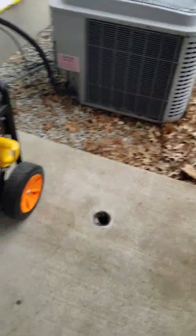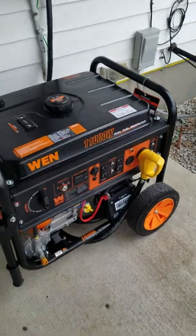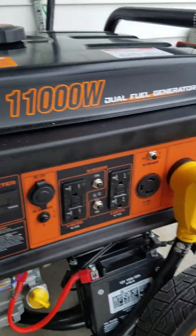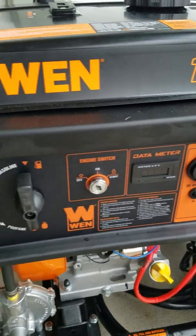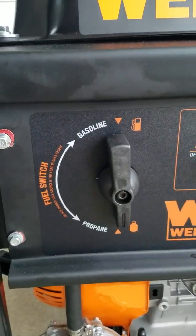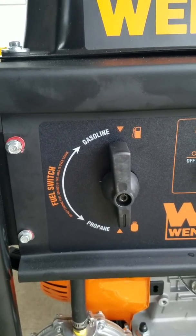So take the cover off — step one, set aside. On the front of this thing you've got this big yellow plug — that stays plugged in. And then you've got your key switch. You've also got this fuel selector knob here — you're gonna leave it in the propane position at all times.